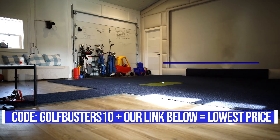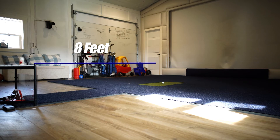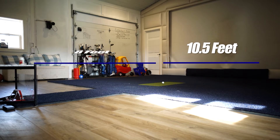The first thing you're going to want to do is get a tape measure and measure your distance from the screen to the ball, and from the ball to your Mevo Plus. The Mevo Plus is very picky, so make sure you're very detailed with this step. I recommend exactly eight feet from ball to Mevo Plus and over ten feet from ball to screen. FlightScope recommends anywhere from seven to eight feet from ball to Mevo Plus and at least over nine feet of ball to screen.